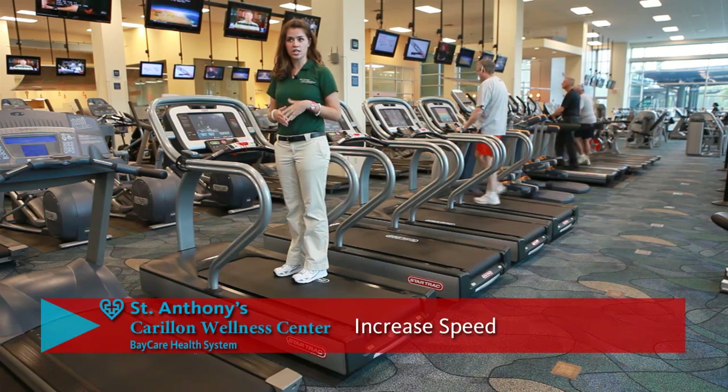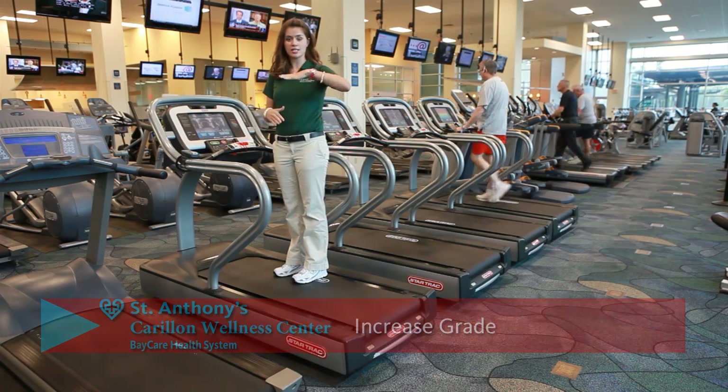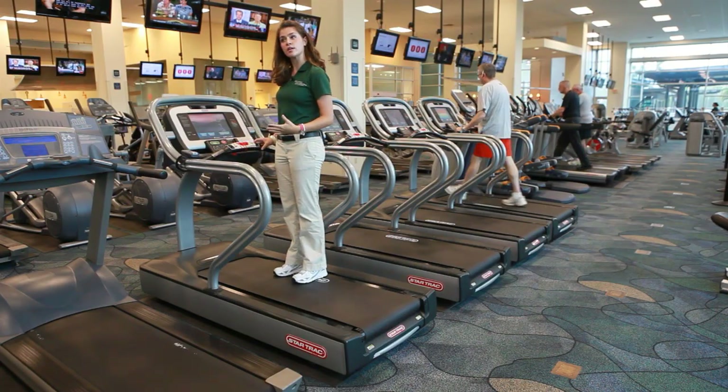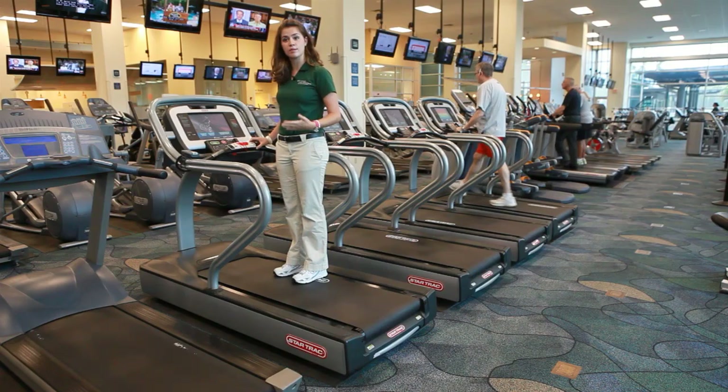Treadmills have two basic features: increasing the speed and increasing the grade, which is increasing how steep the treadmill goes. On this particular treadmill, these up and down buttons are for grade — how steep the treadmill is — and these up and down buttons are for speed — how fast the treadmill will go.